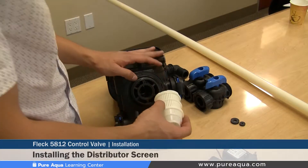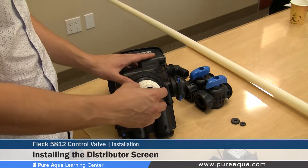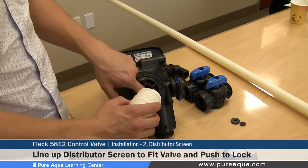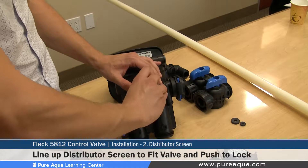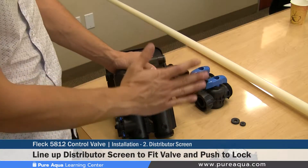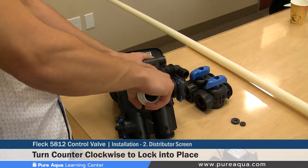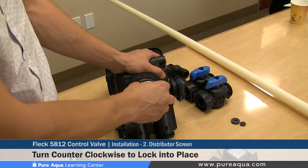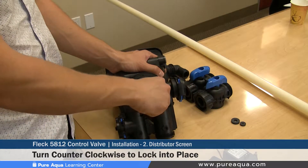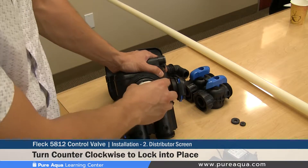Step two of the valve installation is installing the 32 millimeter distributor screen on the valve body. There is a locking mechanism that lines up with the valve body to allow the screen to lock in place. Once lined up, position it flat and centered, then turn it counterclockwise — once properly installed it cannot be pulled out. If removal is needed, turn it clockwise and pull out. Installation is counterclockwise; once locked, it cannot be pulled out.